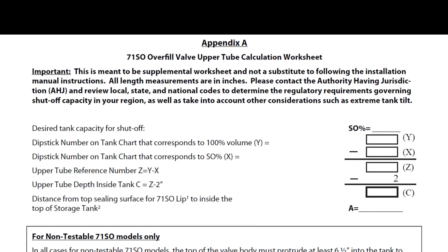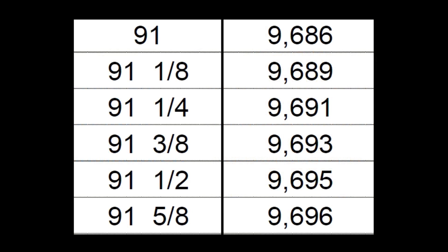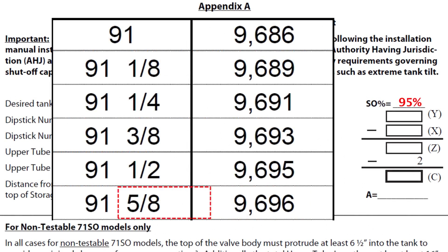Now we're going to walk you through the measurement calculation for the upper tube. This can seem complicated at first, but we will walk you through an example on our test setup. First, locate the tank calibration chart for where this will be installed — this will tell you the dipstick depth for the actual volume stored in the tank. For instance, a 10,000-gallon tank does not actually have a total capacity of 10,000 gallons. In our example, a 10,000-gallon tank actually can store 9,696 gallons. Note the actual maximum volume in the tank and mark the corresponding dipstick value in the Y location of the worksheet.